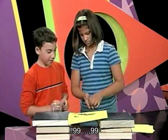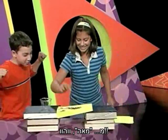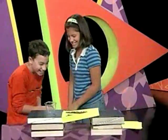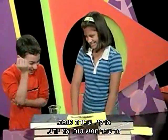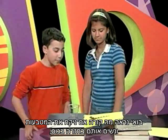51, 52, 53... 96, 97, 98, 99, 100! Okay, good job — that worked really well! We held 100 pennies!